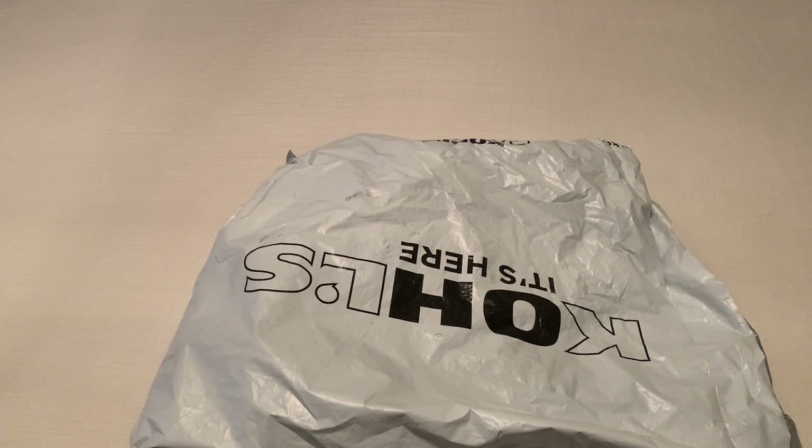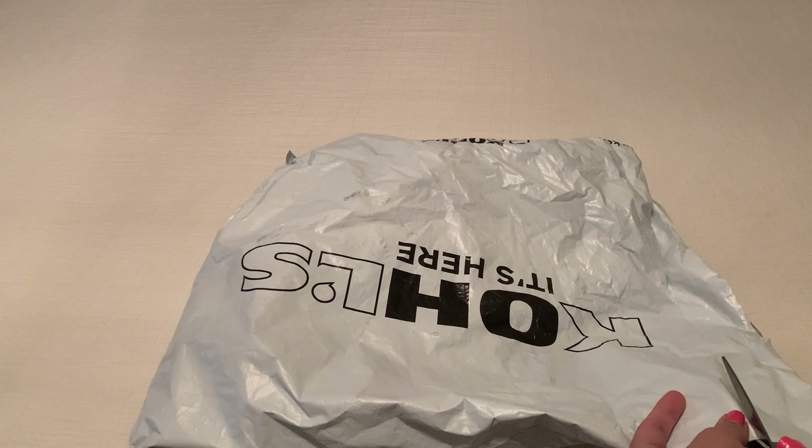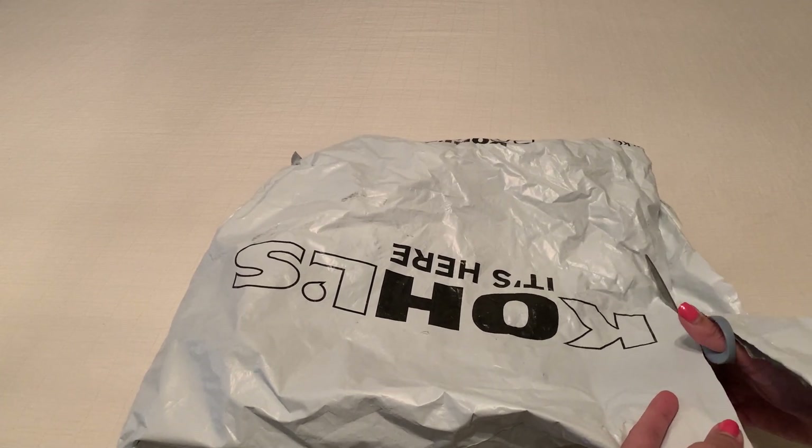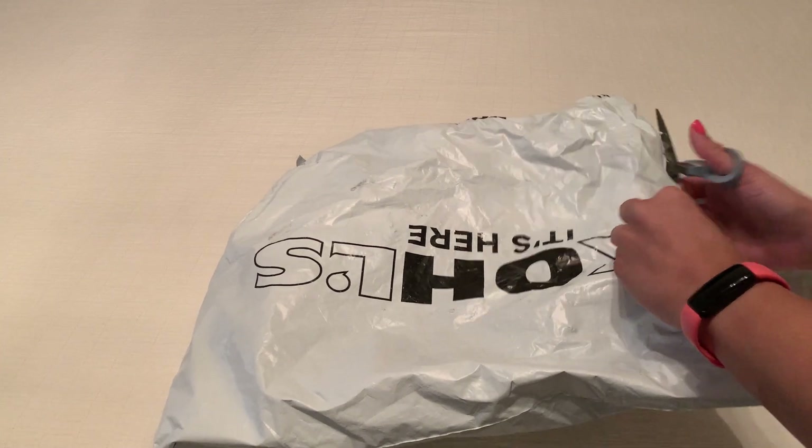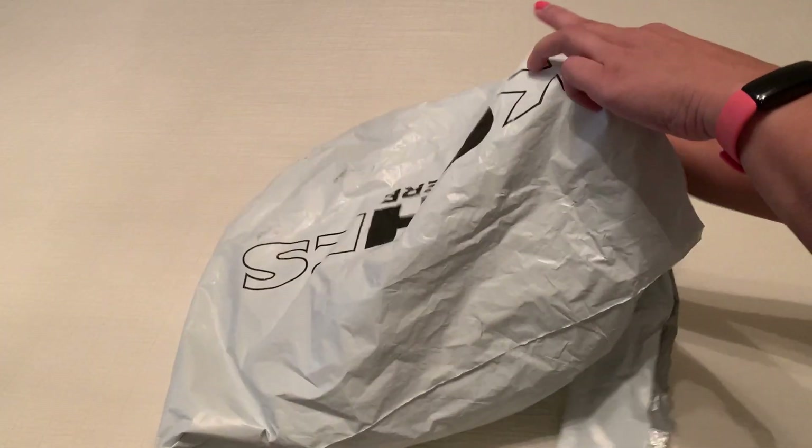Hi shoppers! Today I'm going to unbox for you a pair of women's Under Armour Marbella sandals. So let's go ahead and open it up and see what it looks like.